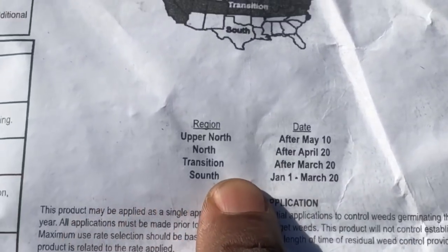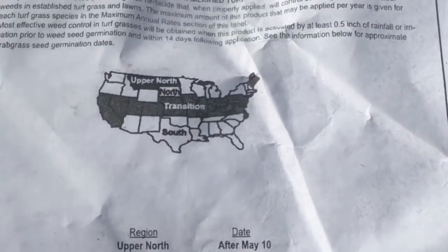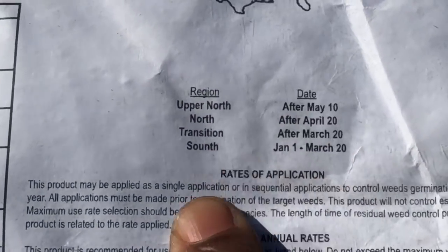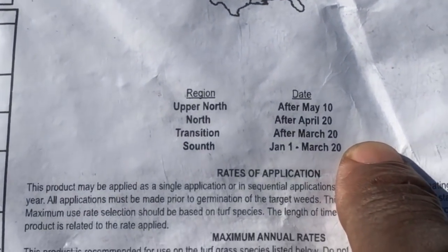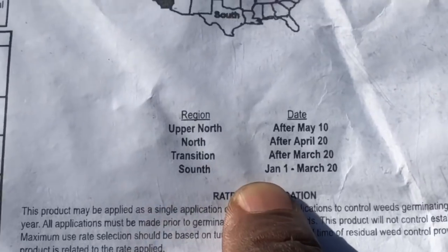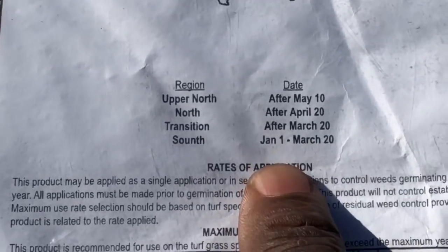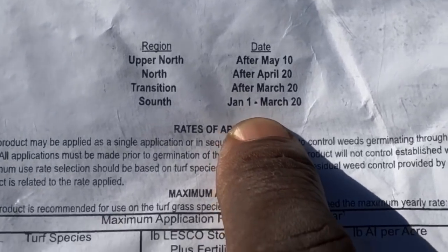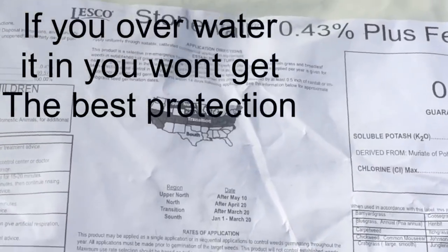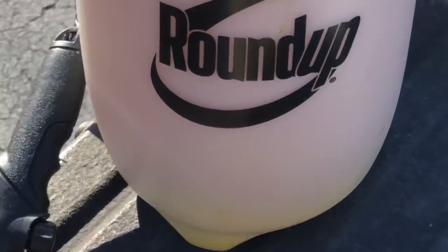When you buy these products, they'll tell you when you can start applying. For the South it shows January to March, and it shows the transitional zone on the map. If it's snowing or raining like crazy, you might want to postpone until you get better weather. If it's 25–30 degrees outside, I say wait until soil temps come up to 50 or 60 degrees. However, if you're applying the granule form, you can get away with it a whole lot more than with liquid Prodiamine.